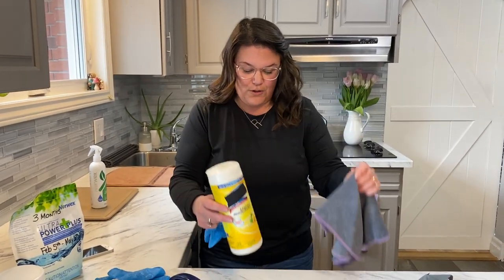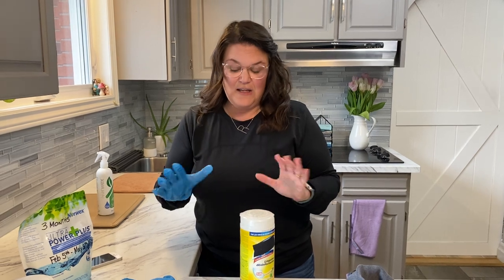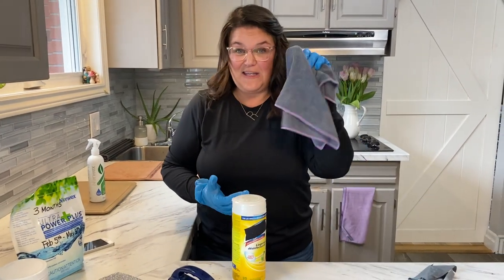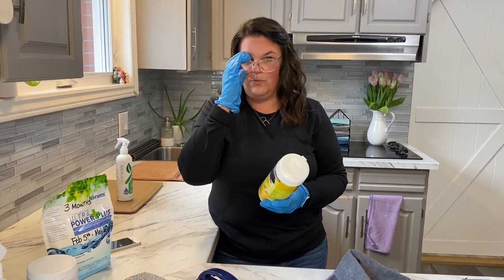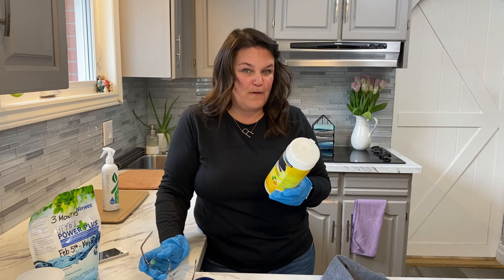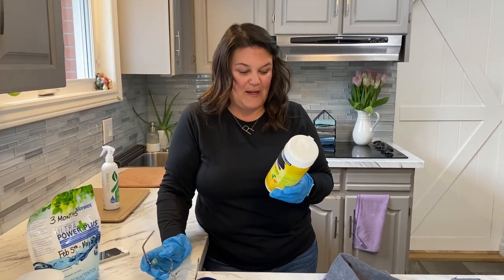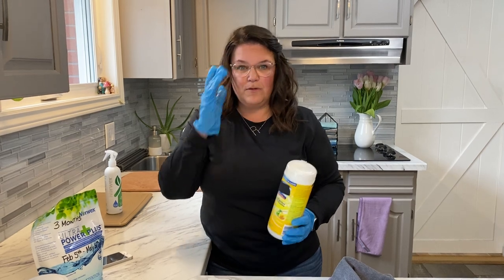We have not used a harsh chemical in our home in five and a half years — that makes us feel so much better physically and mentally. Remember, our skin is our biggest organ. If you're using a conventional cleaner, you need to wear gloves — do not let it touch your skin. Read the back of the container: this one says 'use only on hard non-porous surfaces, wet the surface and allow to remain wet for four minutes.' Four minutes is a long time!